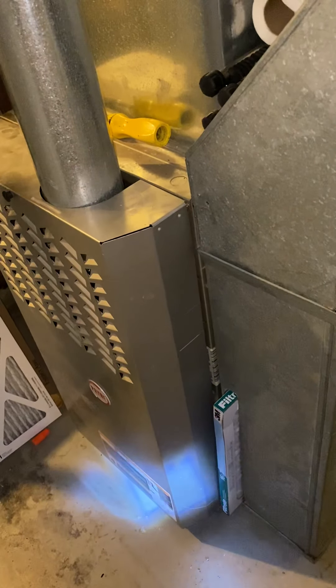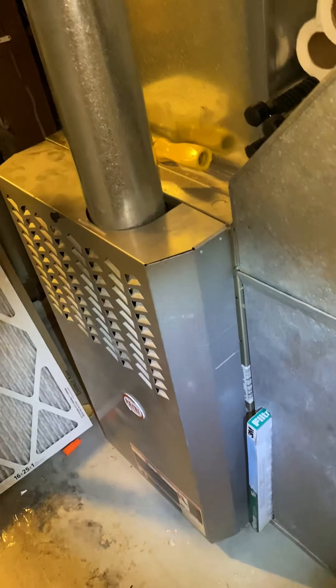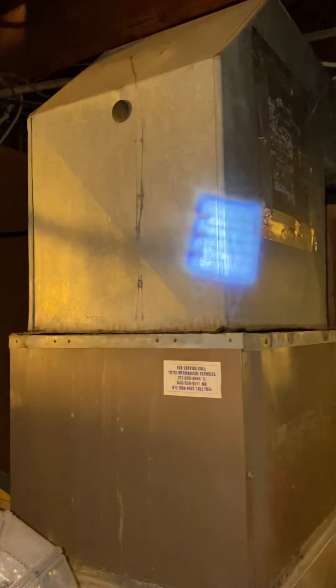The current furnace is 34 inches tall, it's a B-width. We'll come back in with another B-width, 34 inches tall, so just put it on the base. With the coil, this plenum here is 13 and three-quarter inches wide.